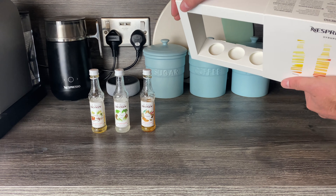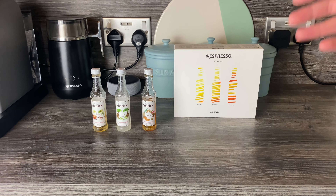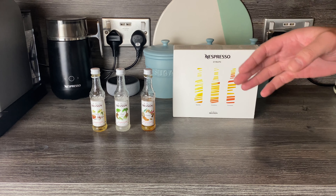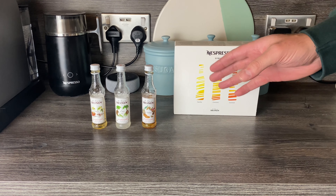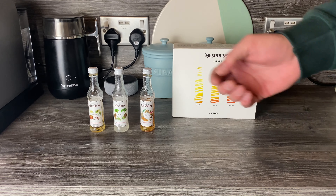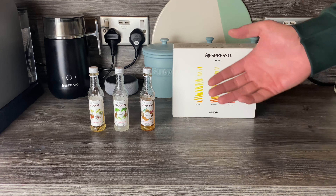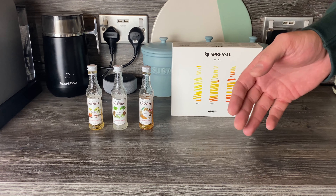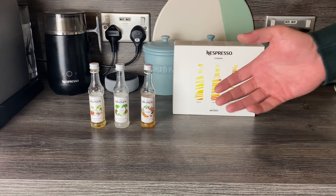As I've used them and tried different things, I thought it might be nice to do a short review and share what I've actually used them for. They're also listed as limited edition, but they've been on the website for probably a good six months now, so I thought I'd just let you know what we've been using them for.